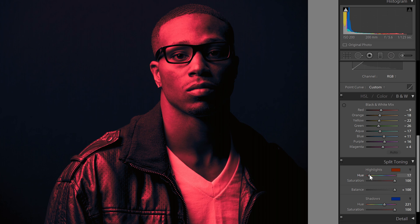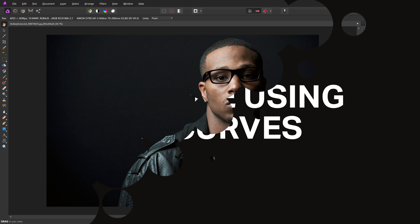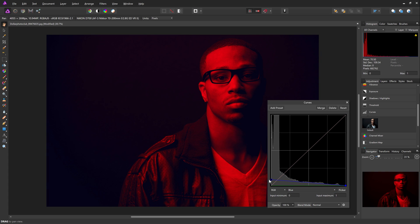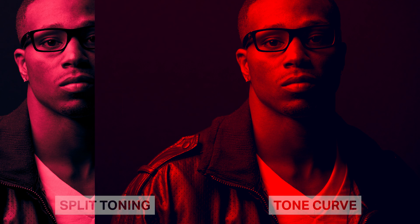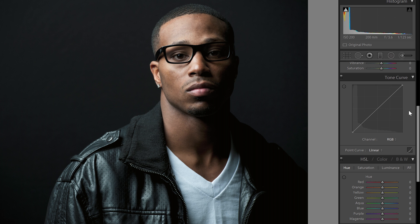There's a better way to create the red-blue duotone effect, and that is with the tone curve. What's great about this method is that it uses tools already available in other software such as Photoshop, Affinity Photo, Capture One, and even mobile apps like Snapseed and Lightroom Mobile. It's a skill you can learn once and use across many different software. The results are much better, giving more control and flexibility, and in practice it doesn't take much longer than the split toning adjustment.